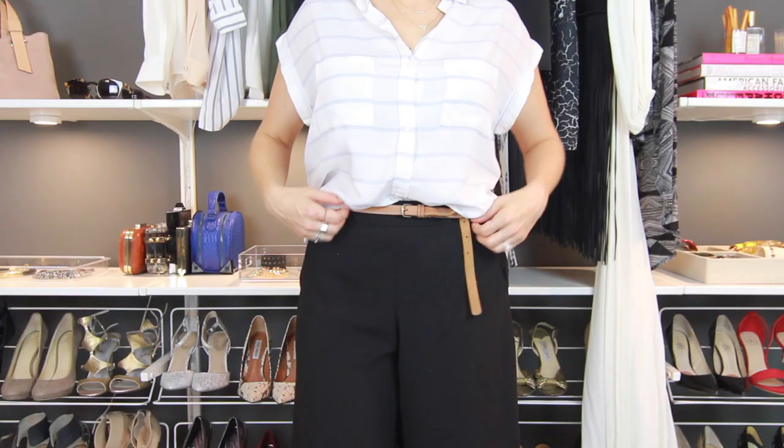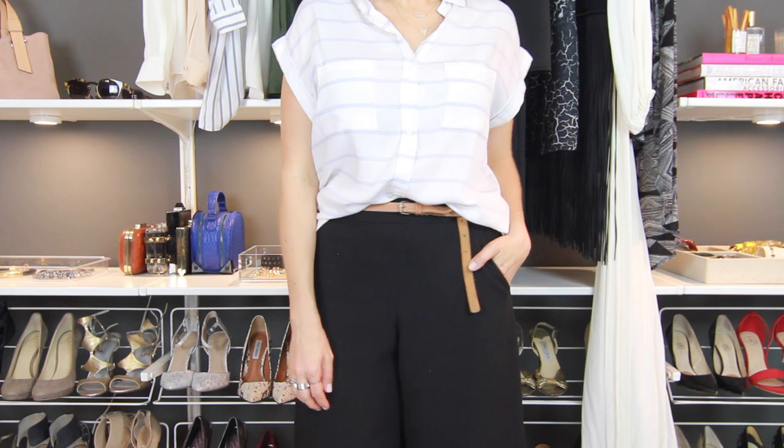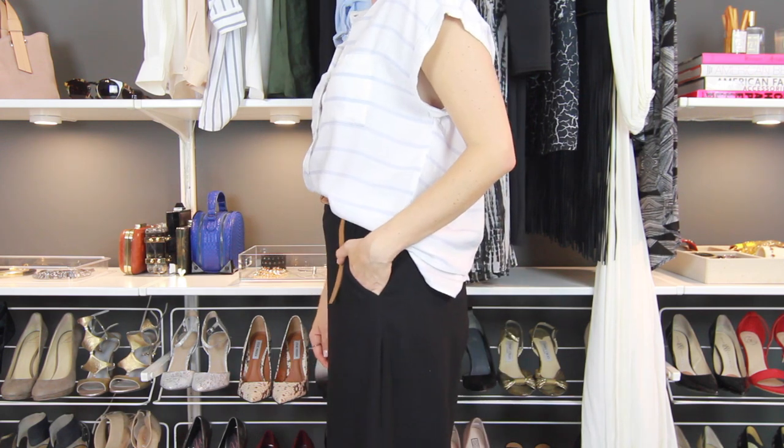The last way is the most simplistic — it's the half tuck with skirts or pants that don't have any belt loops. I half tuck my shirt in the front and just wrap the belt around underneath as the top kind of falls over.